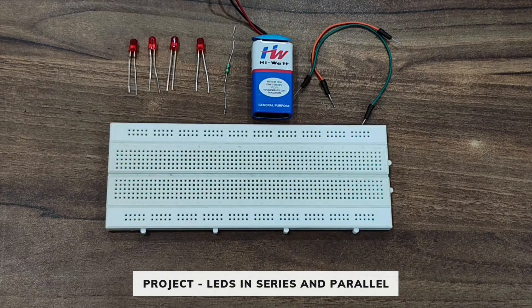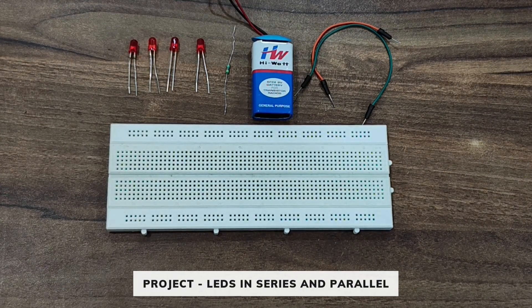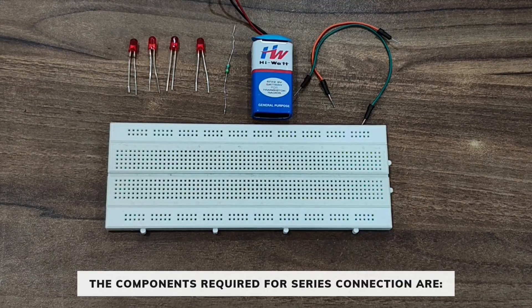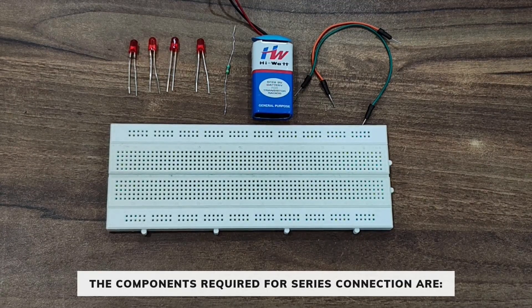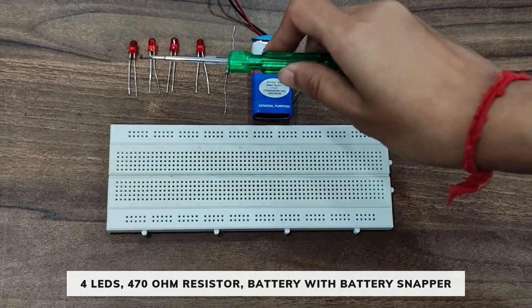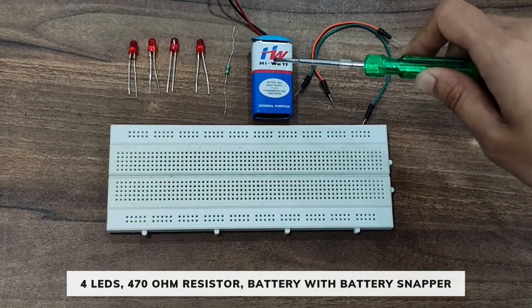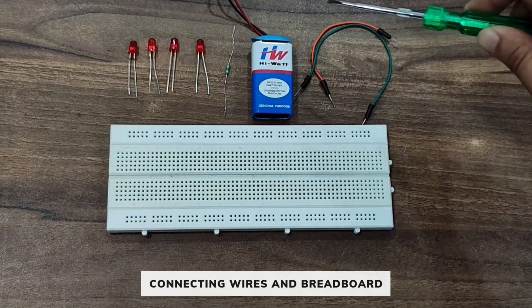Hello everyone, today we are going to make a project which is LEDs in series and parallel. The components required for the series connection are four LEDs, one 470 ohm resistor, one battery and battery snapper, few connecting wires, and a breadboard.